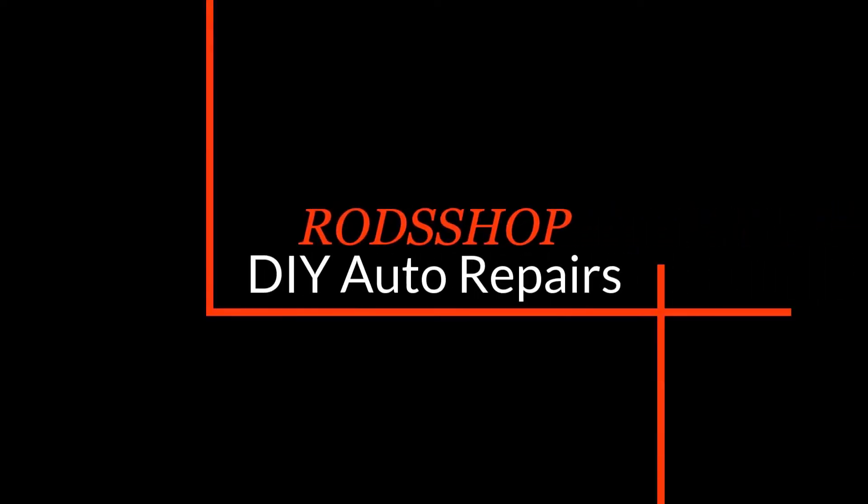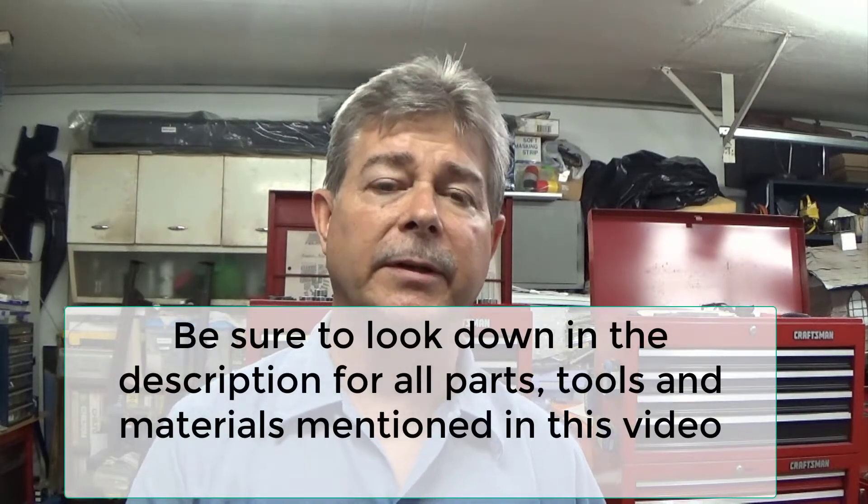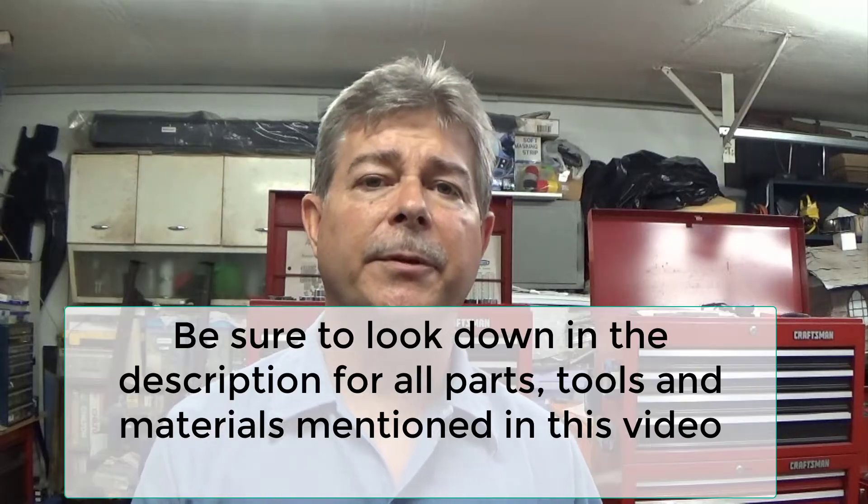Hey, this is Ronnie at the Rothshop, and in this video we're going to be looking at how to diagnose a clogged exhaust system. There are a lot of videos, posts, and forum threads on how to diagnose a clogged exhaust system, and I'm going to tell you most of them are too complicated.